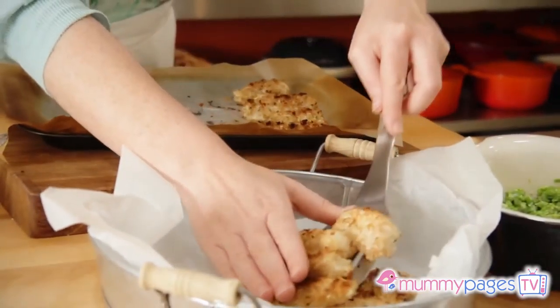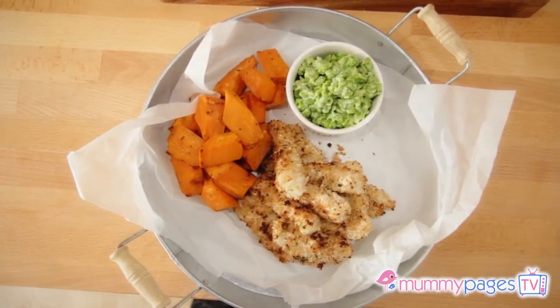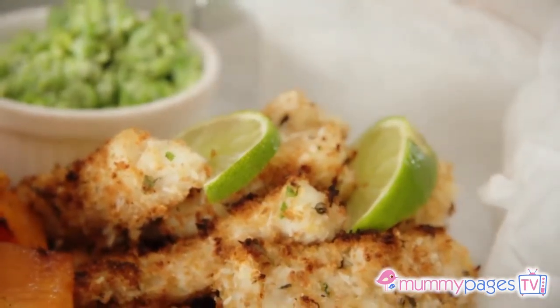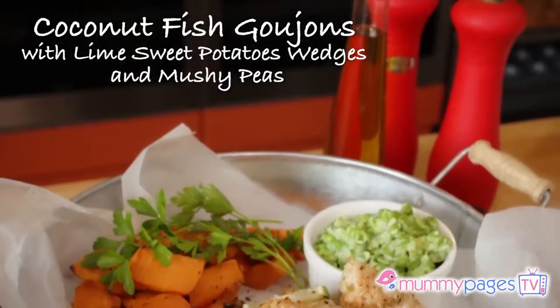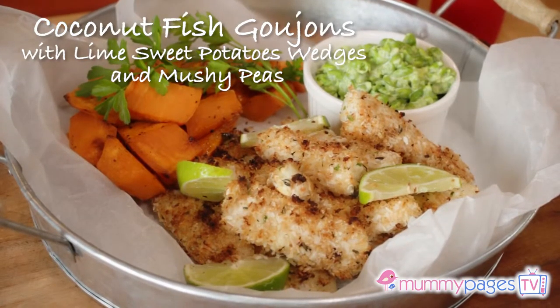To serve, arrange the goujons followed by the roast sweet potato wedges and the mushy peas on a serving platter. Garnish with slices of lime and some flat leaf parsley. So there you have it — a very moreish meal that all the family will absolutely adore.